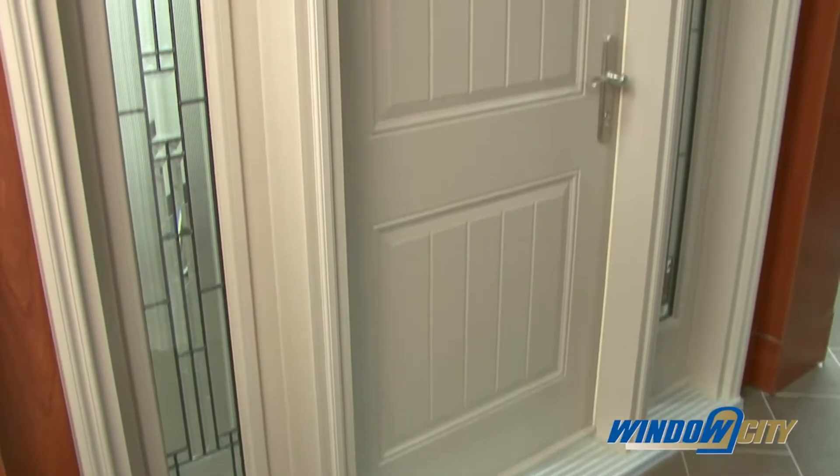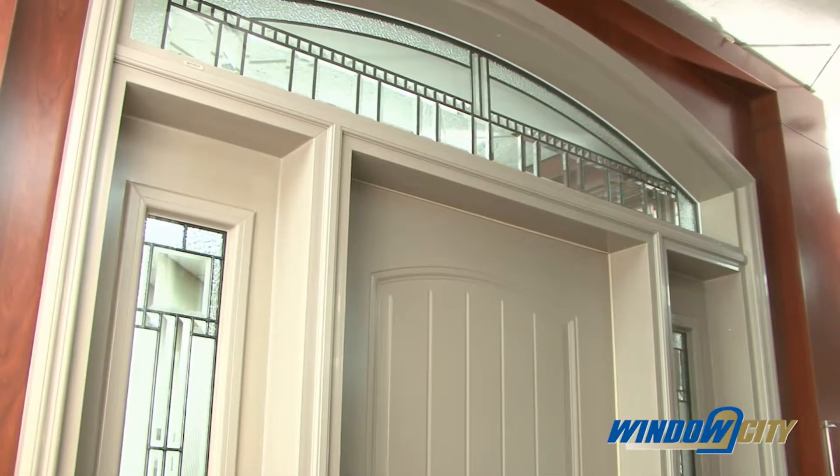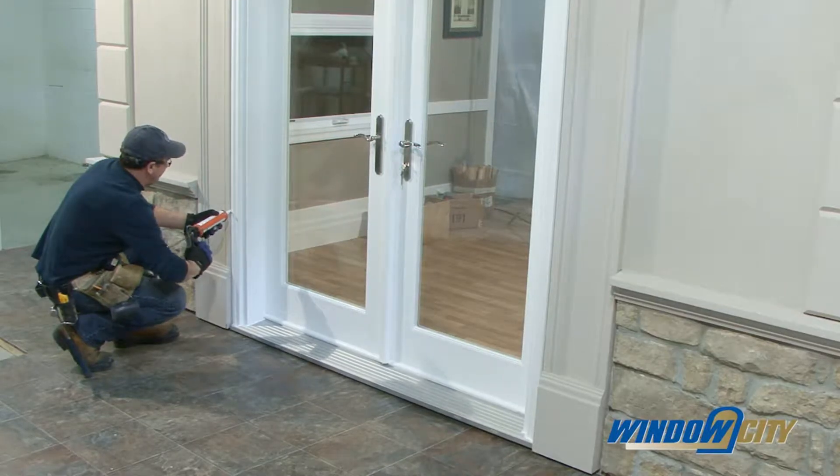If the door has a side light or side lights and/or a transom, caulk around the mullions where the mullions contact the sill and header. Finally, caulk the perimeter where the exterior trim meets.